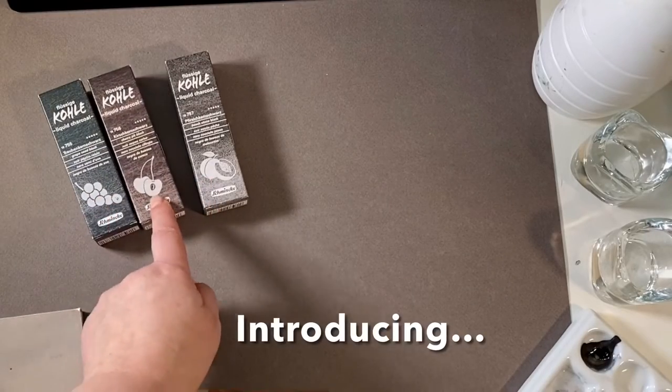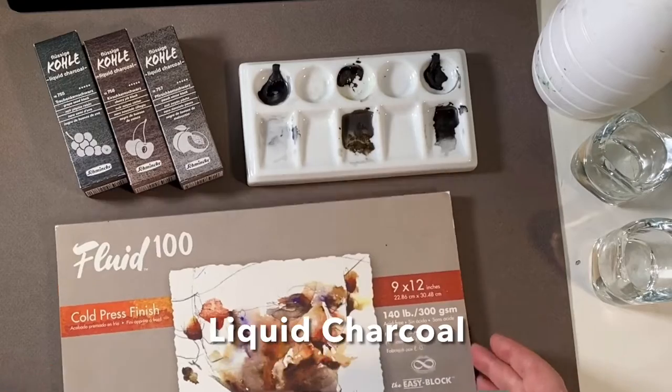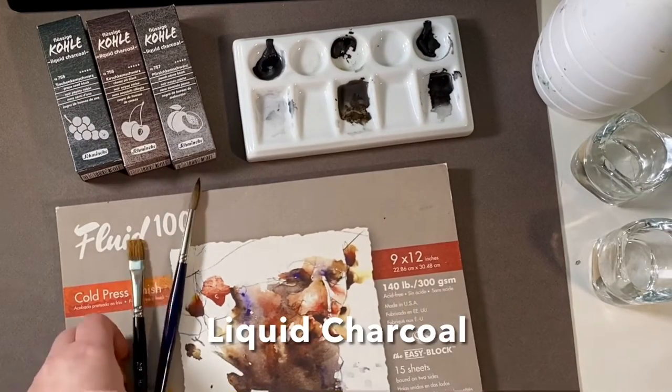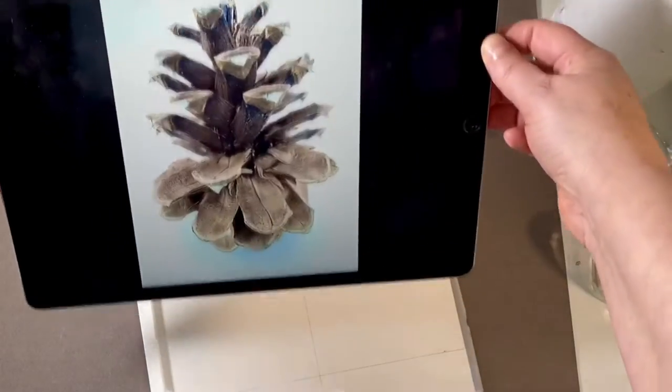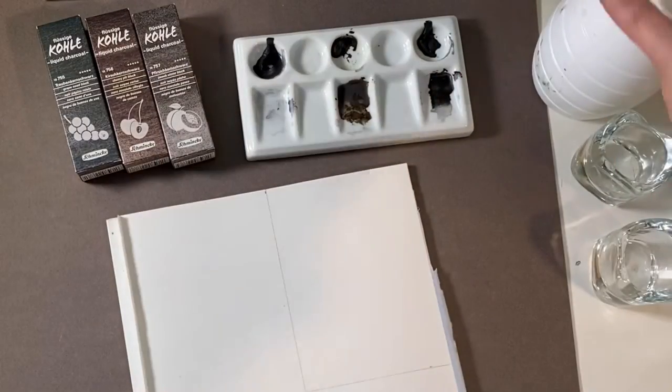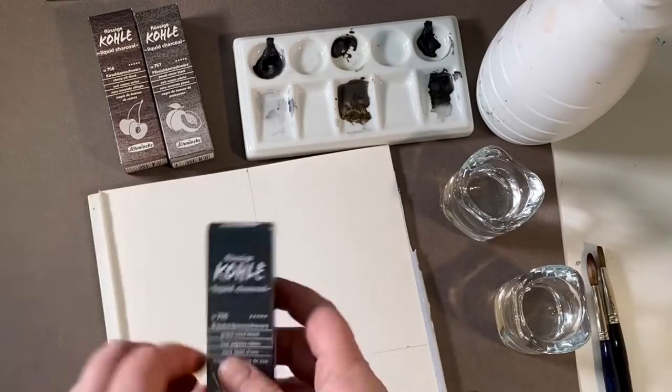In the studio today we are testing Schmincke Kohl. It is a liquid charcoal made from burnt fruit seeds mixed with gum arabic. I will use my watercolour brushes and watercolour paper. I'm painting pine cones because I like the tonal values it will give me that I can represent.